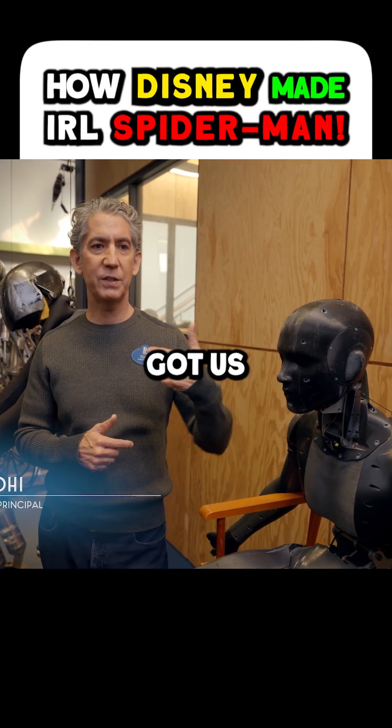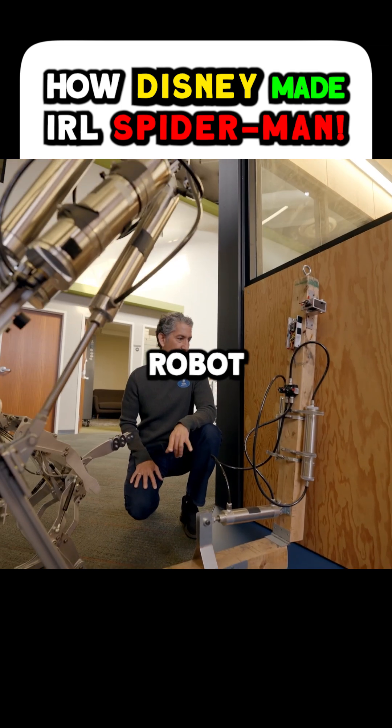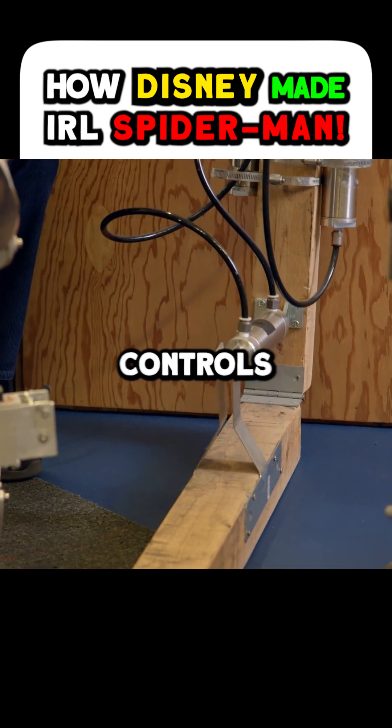This is the lineage of prototypes that got us to Spider-Man. Over here is the log, the really simple robot — a microcontroller up here, one degree of freedom. This pneumatic cylinder controls it.